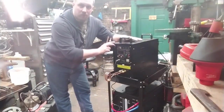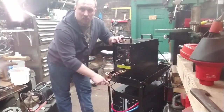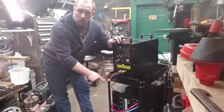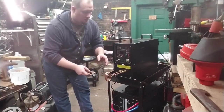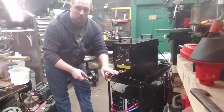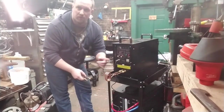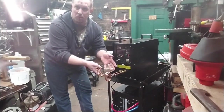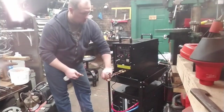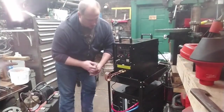The induction forge itself is just this box. Underneath is a TIG cooler — it's just a pump. These are tubes, not just wires, and it requires water flow through them, otherwise the induction will actually melt the coils. So we're going to turn it on. Let's start with the TIG cooler.